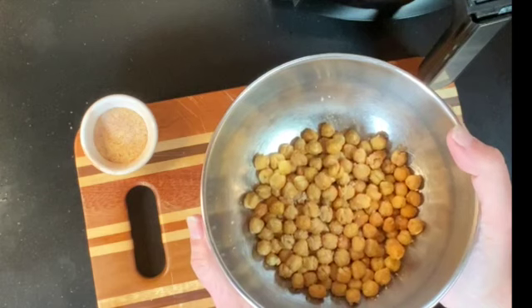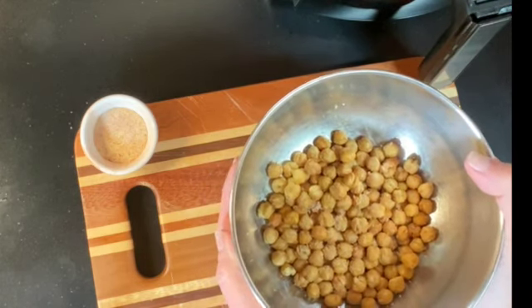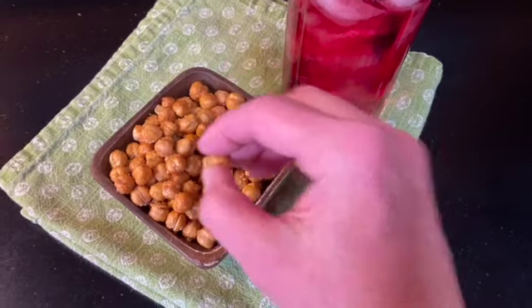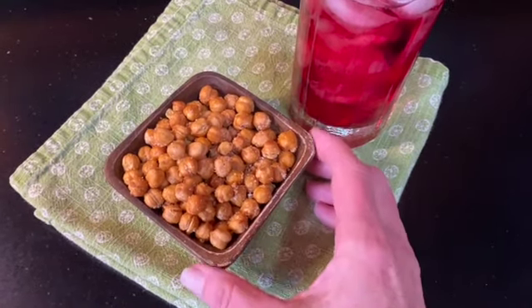Now we'll let them cool and enjoy them. They will get crispier as they cool. All cooled and ready to snack on — let's take a taste. I can just tell by picking them up that they have quite a bit of texture and they're very crunchy and delicious.